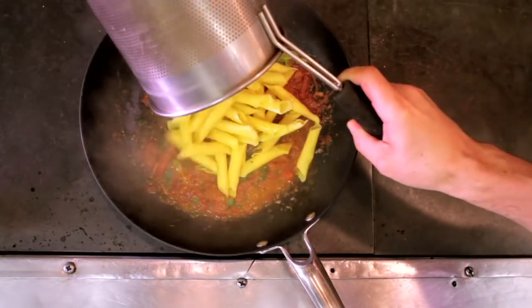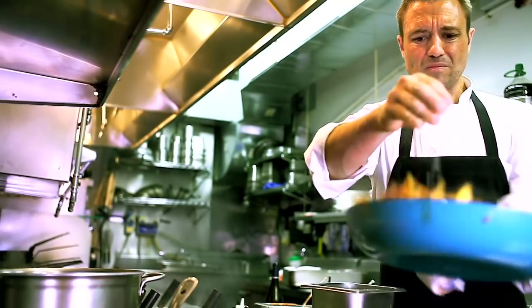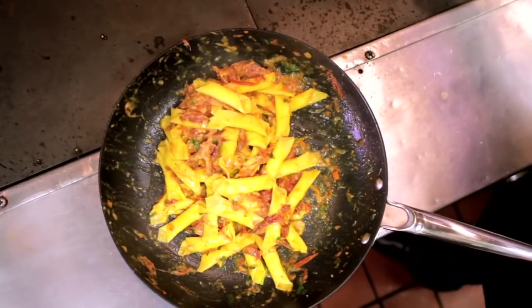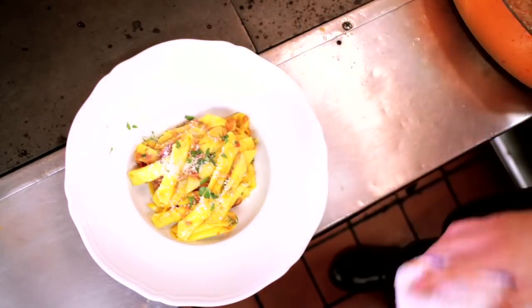Pasta goes into the pan with a little bit of the cooking water. Fold in a little bit of cheese. Whenever you add cheese, it should always be the last thing — it should always be off of the heat. And then you're finished. You have your completed garganelli with oxtail ragu.